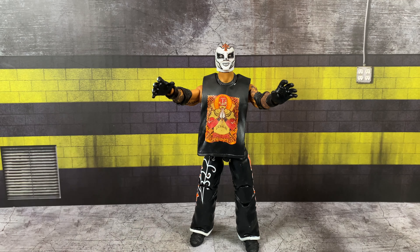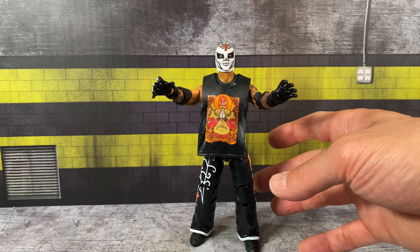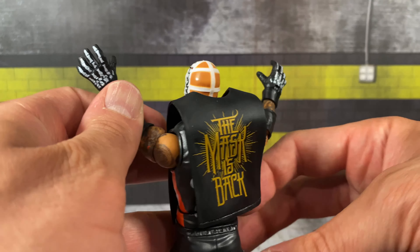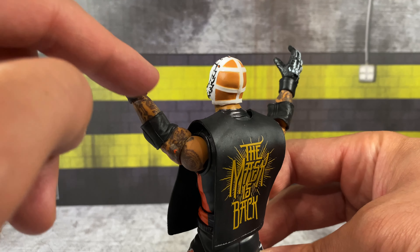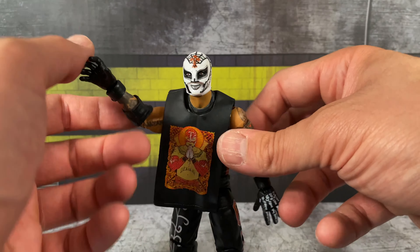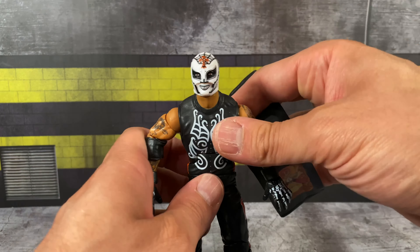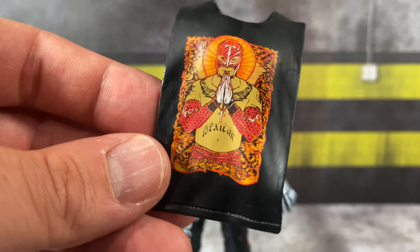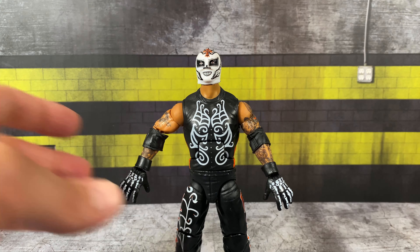When this figure came out in Elite 24, there were no interchangeable hands — he had a mic-holding hand and a fisted hand. Now you get not only two fisted hands but also these nice big gloved hands with the skeleton design on the back that have come on the most recent Elite Rey Mysterio figures. He also comes with the staple flap shirt — if you've been watching my reviews, you know I hate these flap shirts on Rey.